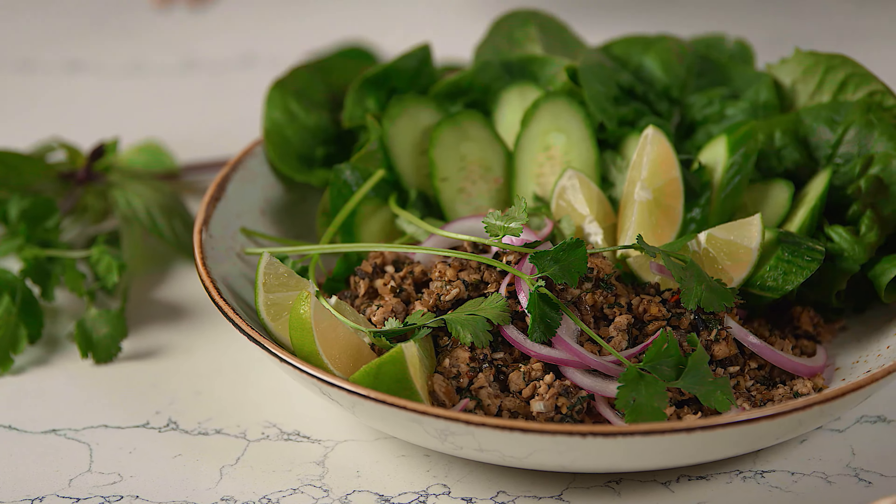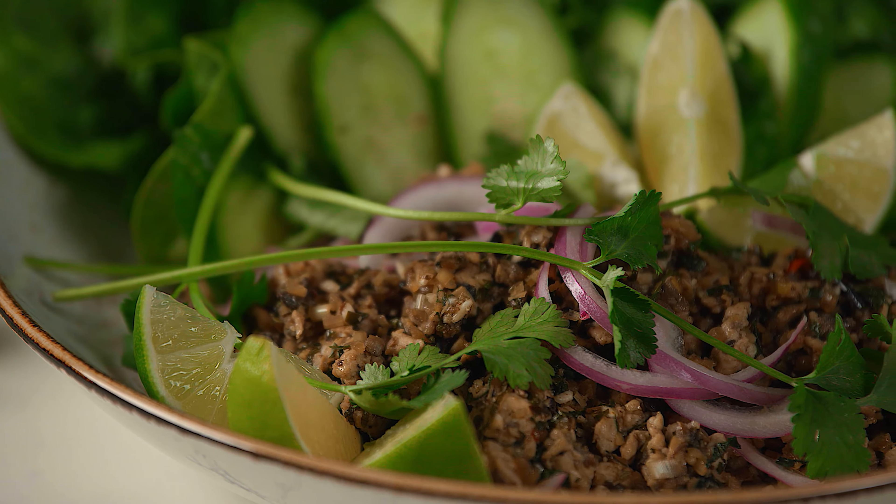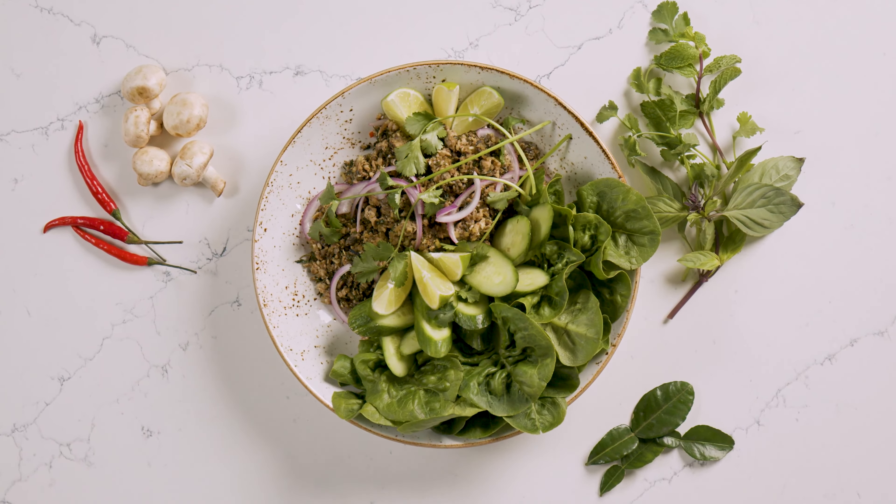The spicy, savory, tart, and zingy flavors of this refreshing and incredibly delicious salad really pack a punch — made even more craveable with mushrooms.